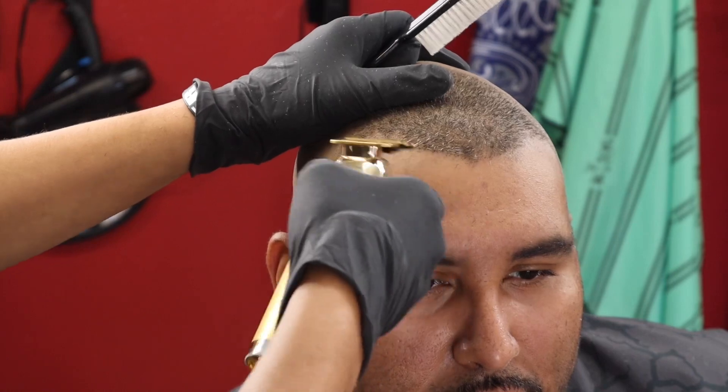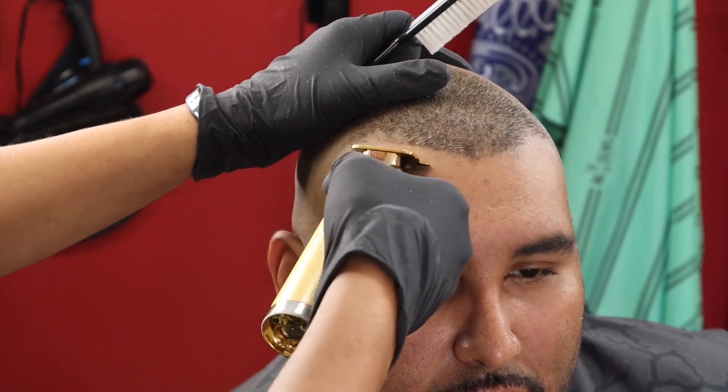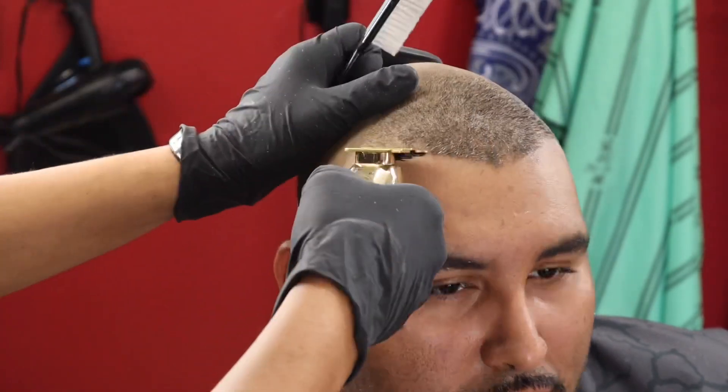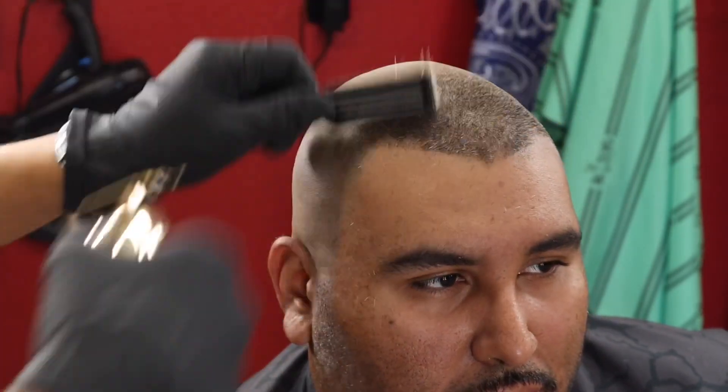All right y'all, it's time to hit them with that icy edge up. Get that edge up right — I always got to make sure you do the edge up on point, because if you mess the edge up, it'll mess the whole haircut up. Remember that.